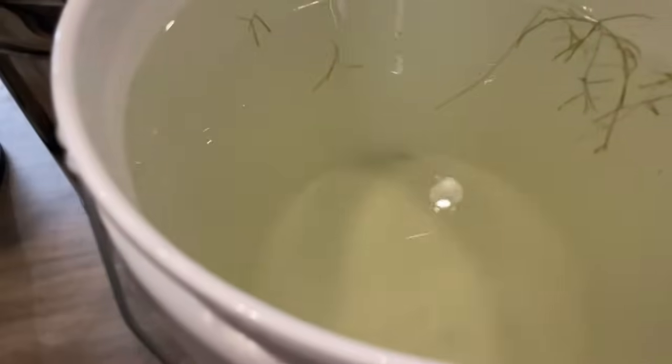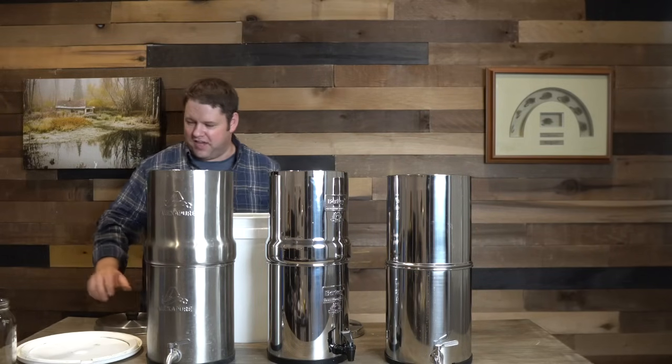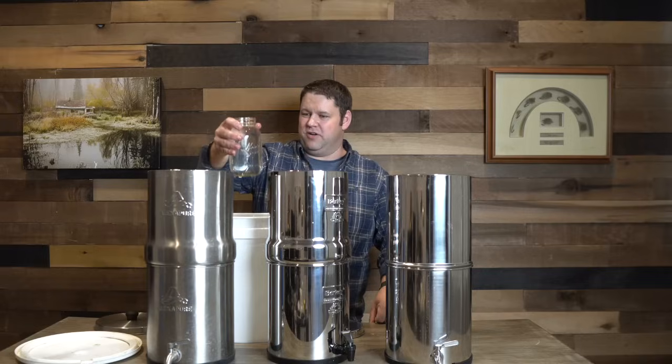I'm going to start out by saying that's actually kind of gross. It looks kind of greenish, but if you get real close, look at that — I got a little larva of something growing in here. I'm going to use a quart jar and get some grass and everything in there as I pour it in.